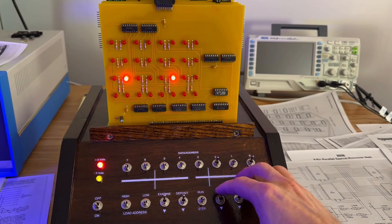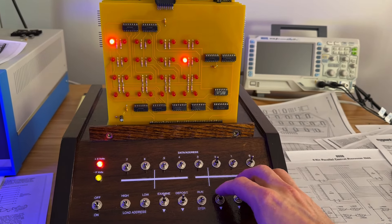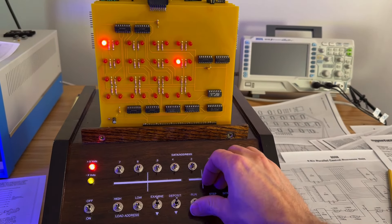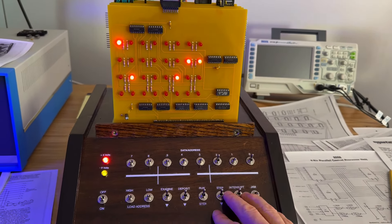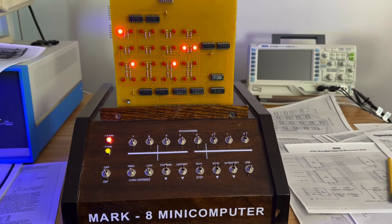It appears that our program is actually running! The culprit must have been the multiplexers. I don't know if it's due to a faulty 8266 or if it just requires the 8267, but at least we now know where the issue lies.